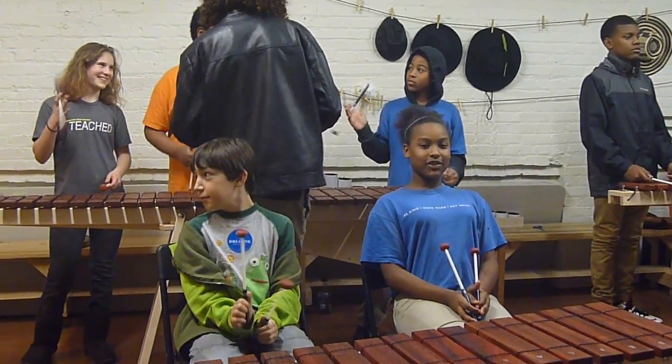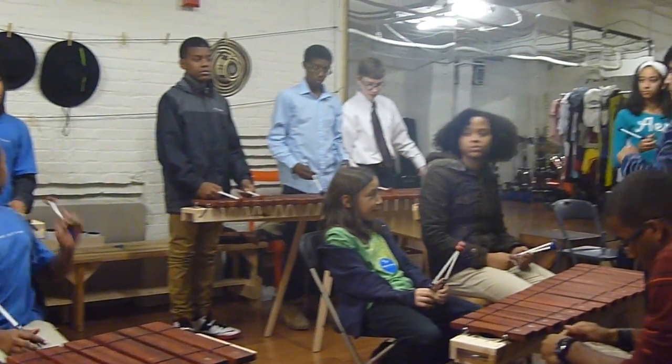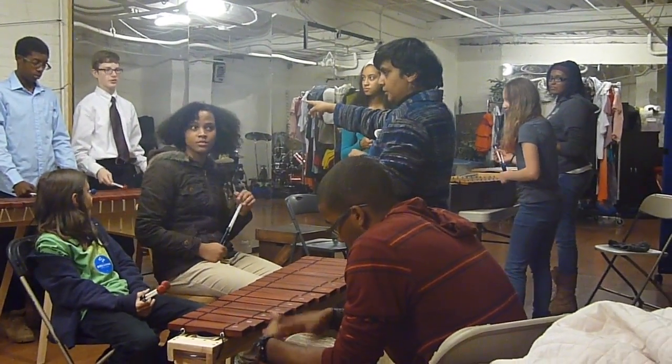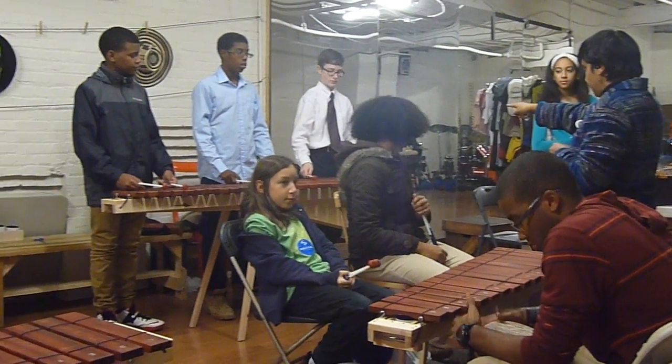Alright, now we have three different ranges here. Where are the basses? Who's playing bass? Yvonne? Pyramid. Alright. Connect right here with your part.